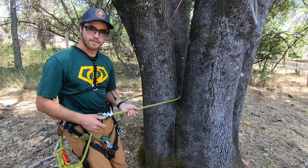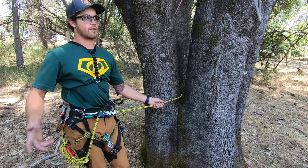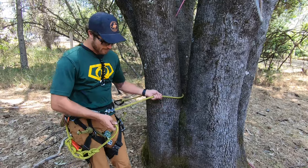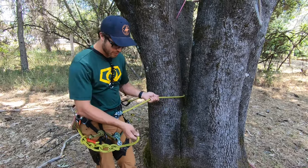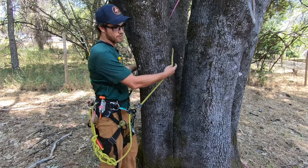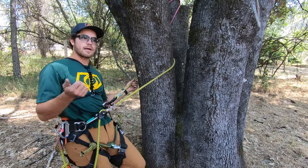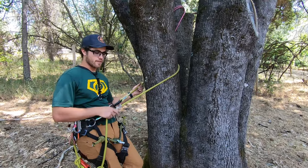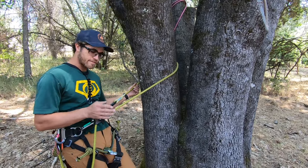I'm a big fan of the Petzl Zig Zag. I've been using it since almost since I started climbing — absolutely love it. This has the same very easy smooth action. Of all the lanyards I've used and all the work positioning devices I've used — the rope grab, the ART positioner, a couple different rope grabs — this is by far my favorite.